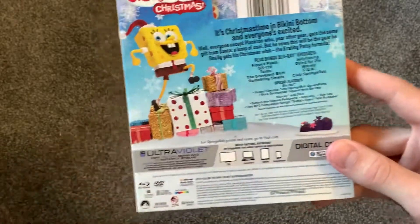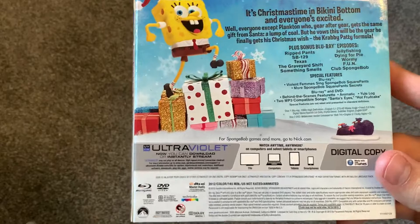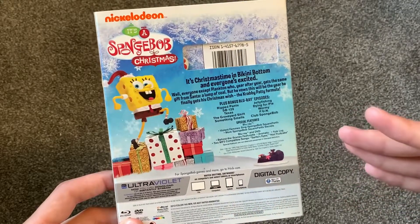And there's the back — very similar to the DVD, but it is kind of cool that it does have an ultraviolet and stuff. Actually, I don't think the ultraviolet was included in here, now that I mention it.